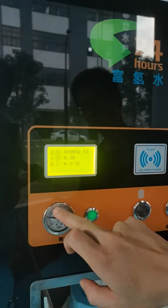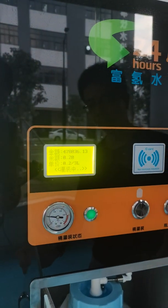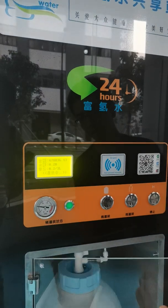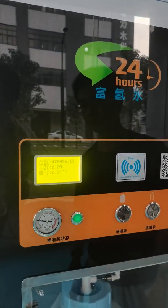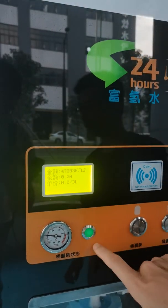The pressure will be going up. The filling process takes about three minutes, until the indicator light turns off.